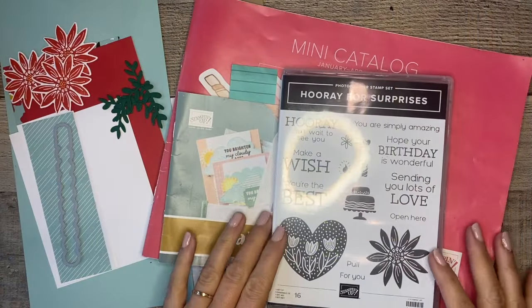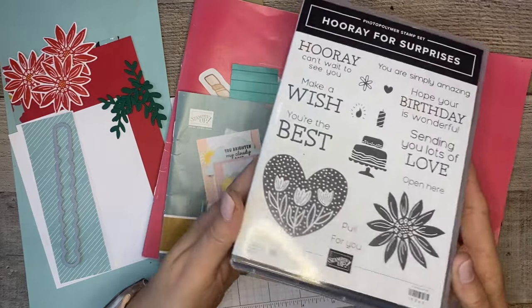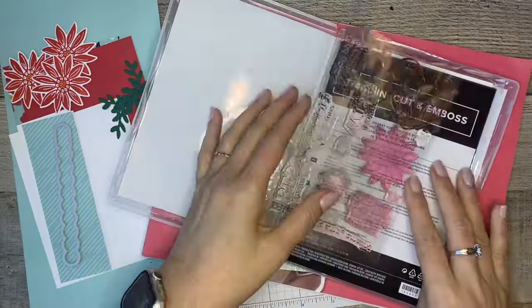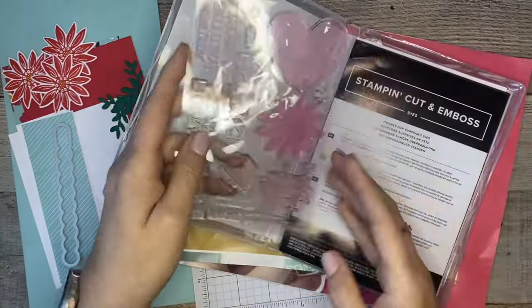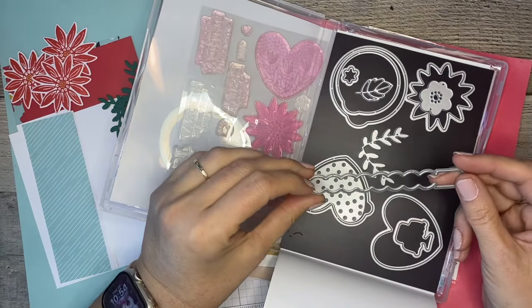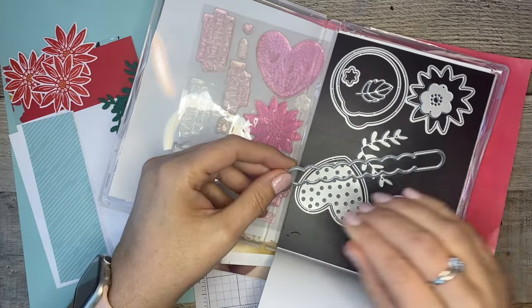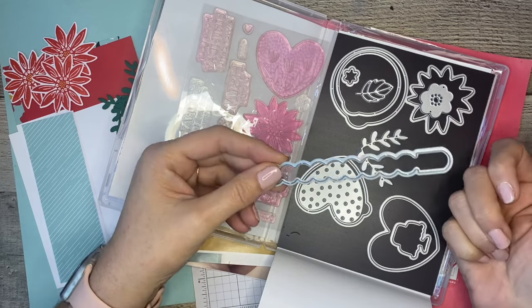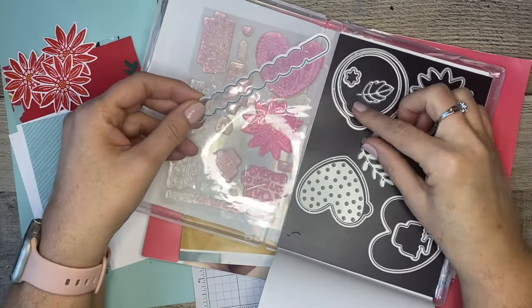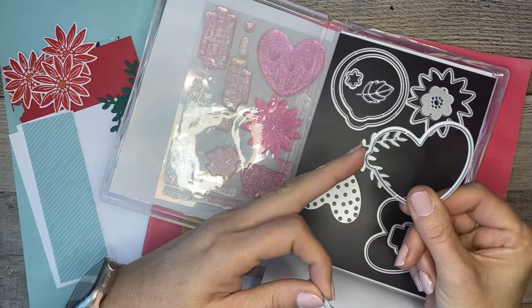Here are the products we're going to use today. We're going to have some fun with this Hooray for Surprises stamp set - it is so unique, I've never seen Stampin' Up do this. I purchased the bundle out of the mini catalog, so it comes with great stamps and dies. What's special about these dies is that they create little secret pull tabs, so your cards can have an interactive touch where you hide a message behind the tag. When the recipient opens the card, they can pull the tab up and reveal their secret surprise.